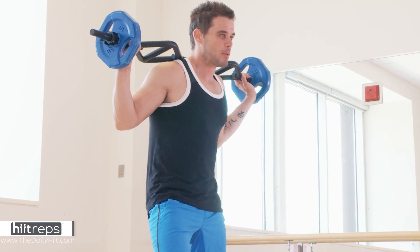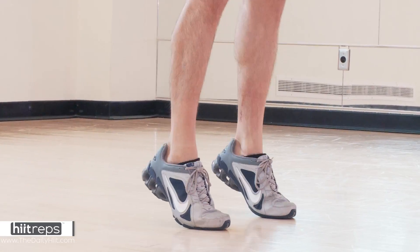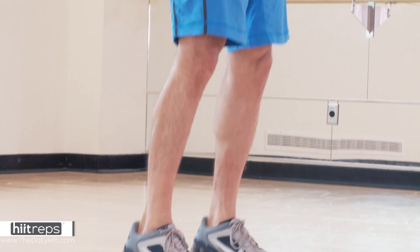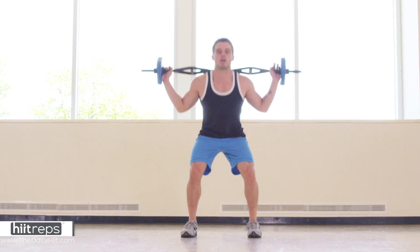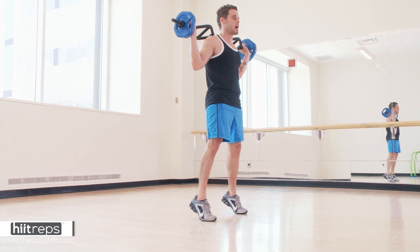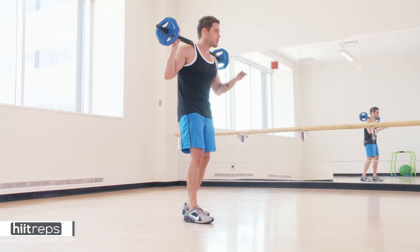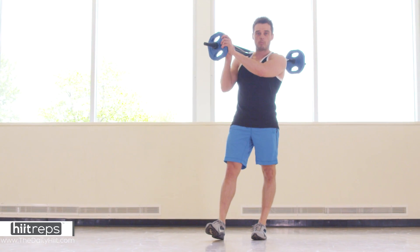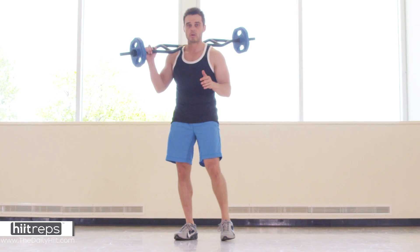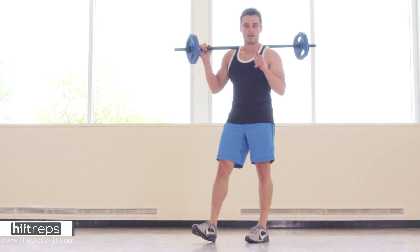I'm going to throw in a little bonus if you need some calf work like myself. Load the bar and just get up on your toes for 15. Or another tip: when you're doing your front squats at the beginning, come right up on your toes and back down so you're hitting some calves as well. You can do them on your first exercise or isolate them totally on your last. Hopefully you guys really enjoyed this — load your bars with lots of weight, take enough rest between sets, you're going to go through this five times. Let me know how you did. We've got arms and shoulders for day three.